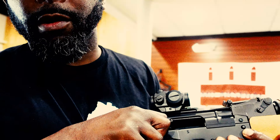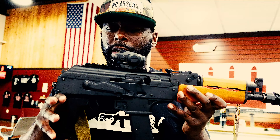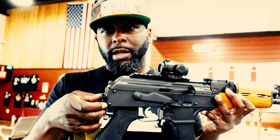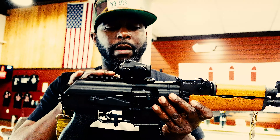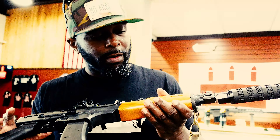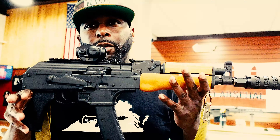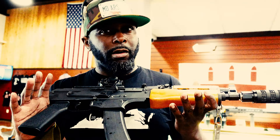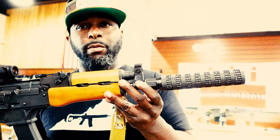Just for YouTube purposes, we are clear — nothing in the chamber. It comes with a 35-round magazine. It also comes with a sling swivel, or you can brace it or do whatever you want. Standard Picatinny rail, you've got your wood furniture — a little better than most. There's no grip at all, so if you're doing this with regular hands, you want to make sure to use some gloves so you get a little grip when you shoot.